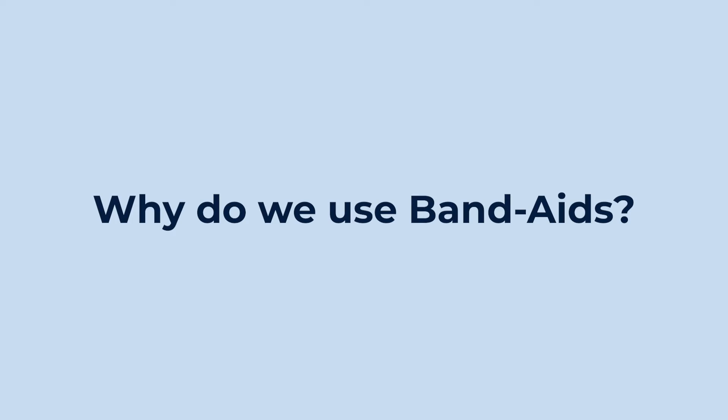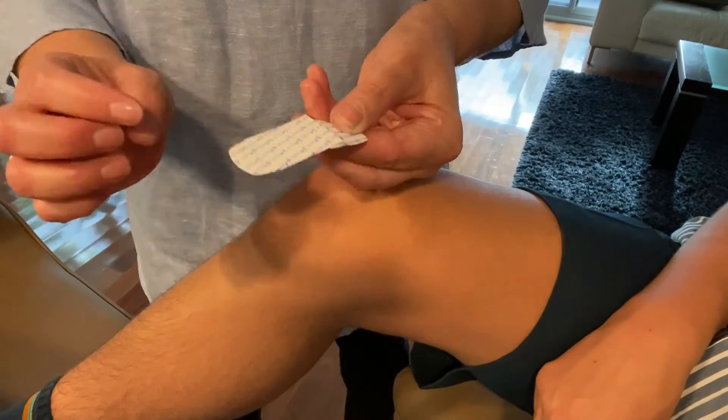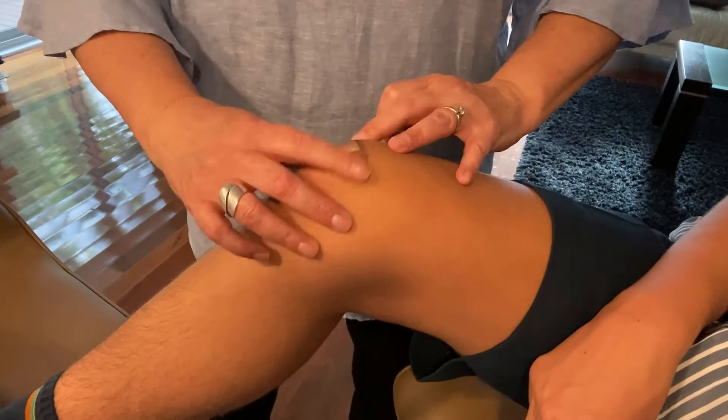We never put the sticky part over our injury. We use band-aids when our skin has been hurt, like from a cut or a fall. Band-aids stop germs from getting into our injury, and this helps our injury heal.